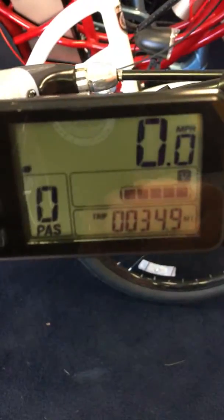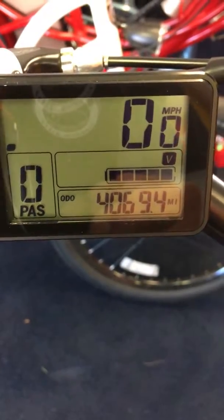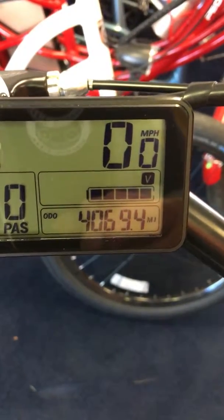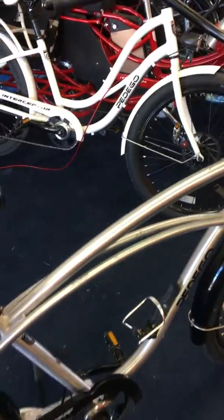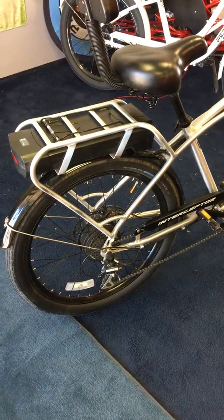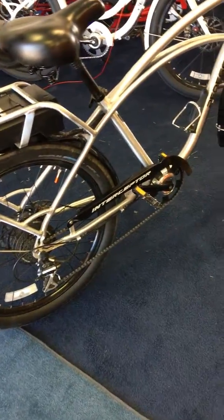There's the trip meter, and the odometer has got four thousand and sixty-nine miles — four thousand sixty-nine miles. It looks pretty good for over four thousand miles. We're gonna put some new tires on, he's getting new brake pads and a new chain guard too, so there you go.